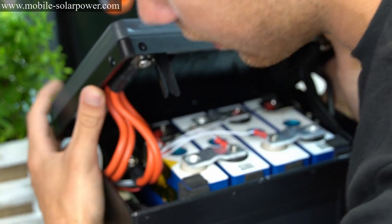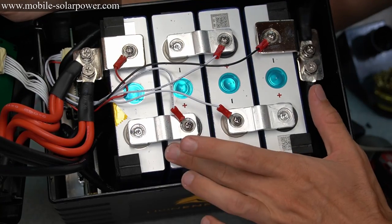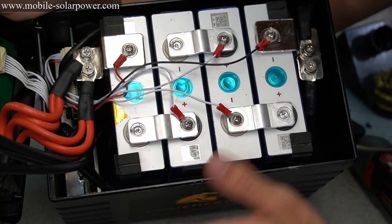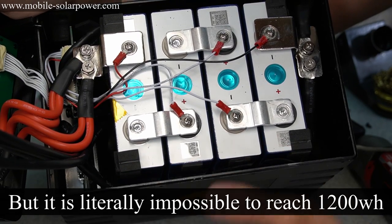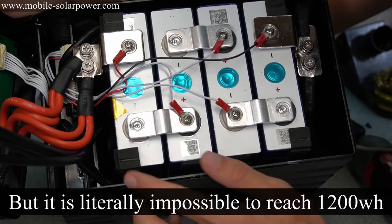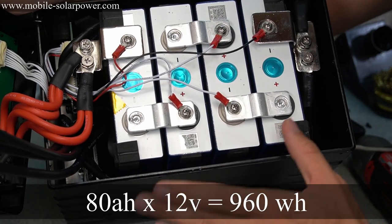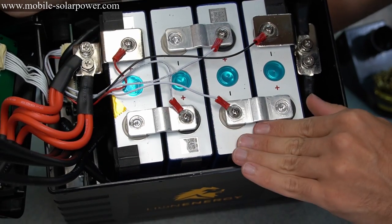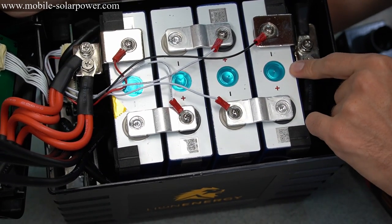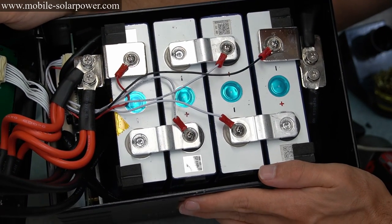So I'm guessing the capacity we're getting is because the BMS cuts it off. Theoretically, if you push these cells to the limit, they should push almost 1200 watt hours. But in practice, absolutely not. Honestly, I think these should be rated at 80 amp hours — I don't think it should be even 90 amp hours considering my test results. These are really cool cells though — they're aluminum case, and that's why they're so light. That makes a lot more sense after opening this up.